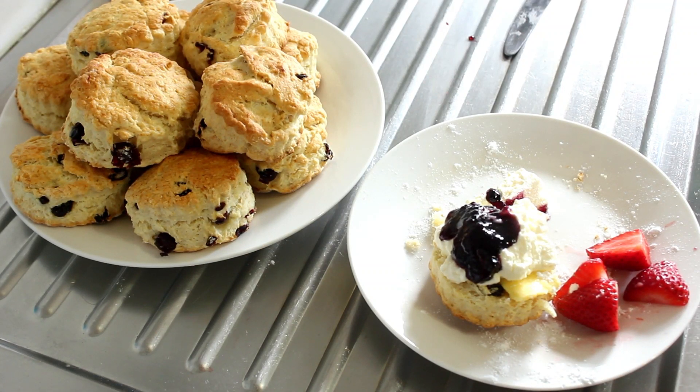Right, here we are — this is what we're going to be making today. As you can see, I've barely got enough time to do the intro to the recipe because I've already started eating it all. Right, let's start again.